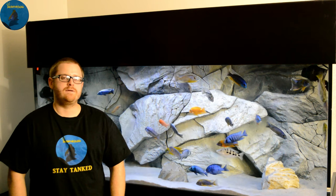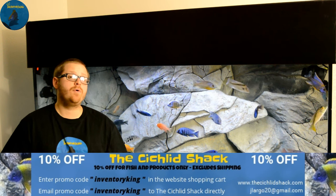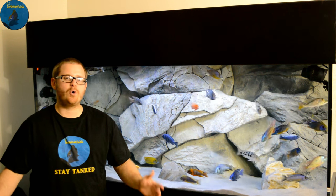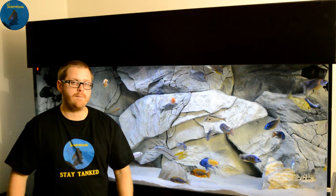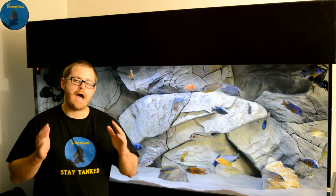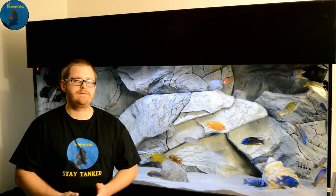What's up YouTube, this is Inventory King. How do you like to scape your aquarium? I want to know in those comments down below — as African cichlid keepers, how do you like to aquascape, rockscape, hardscape — however you say it — how do you scape your African cichlid aquarium?